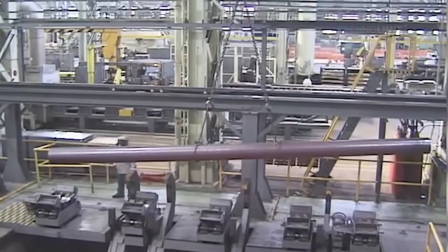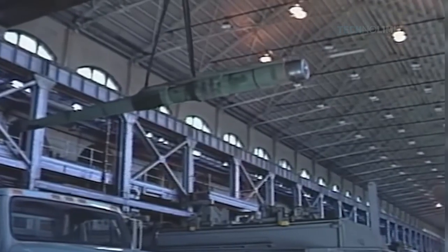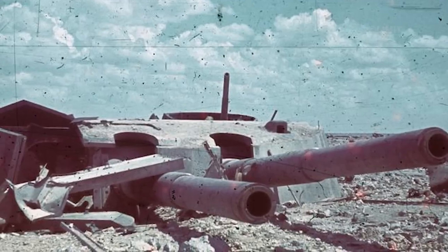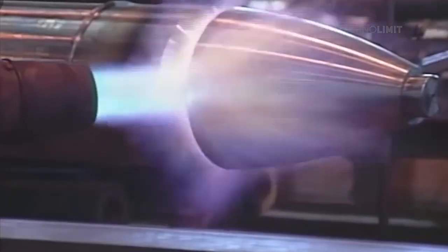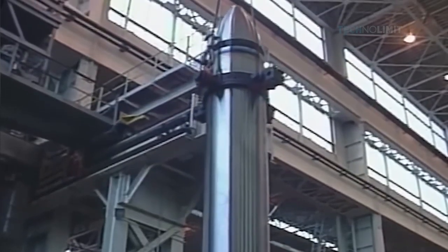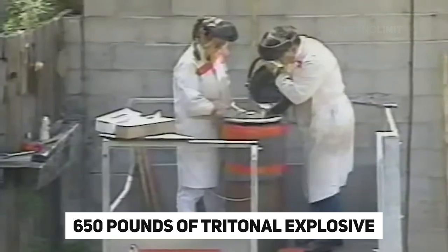The casing consists of an approximately 5-meter section of artillery barrel that is 14.5 inches in diameter. Artillery barrels are made of extremely strong, hardened steel so that they can withstand the repeated blasts of artillery shells when they are fired. Inside this steel casing is nearly 650 pounds of tritonal explosive.